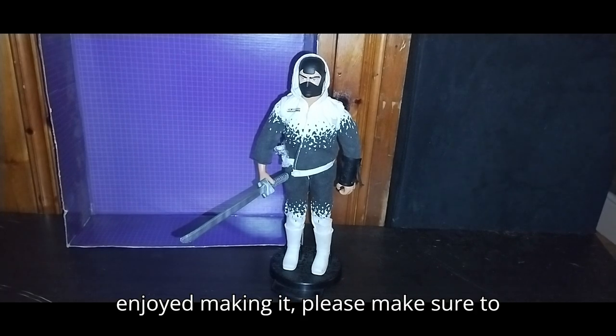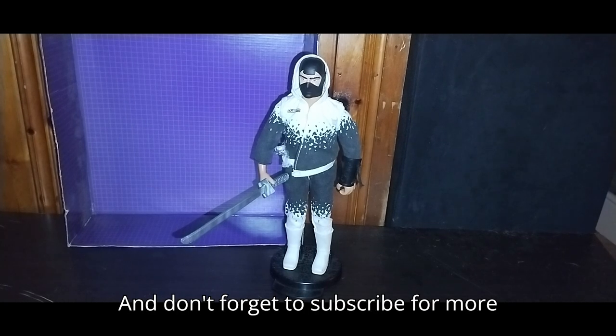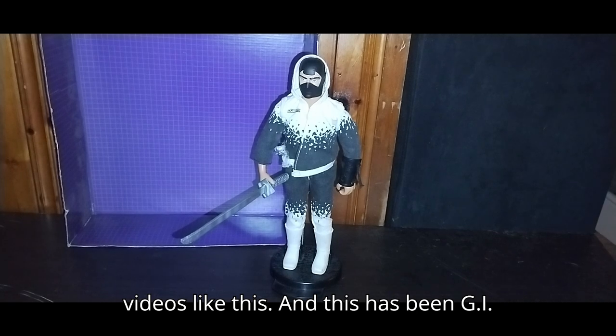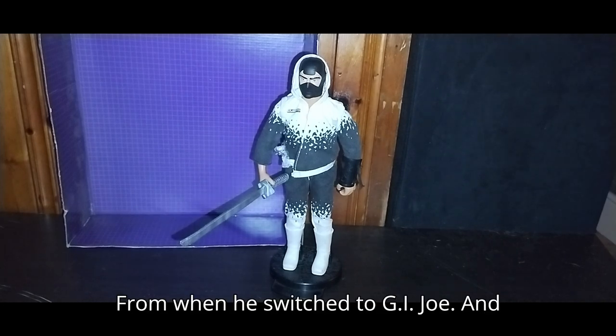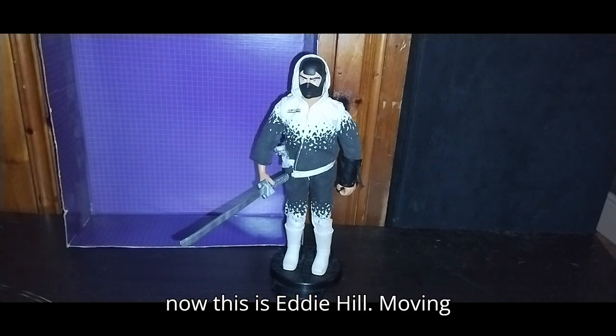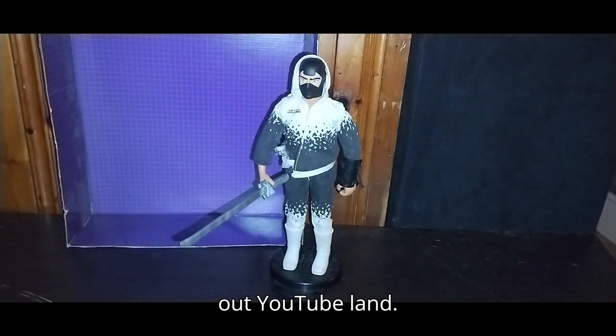If you enjoyed this video as much as I enjoyed making it, please make sure to like, please make sure to comment, and don't forget to subscribe for more videos like this. And this has been G.I. Joe Series 2 Storm Shadow — from when he switched to G.I. Joe. And now this is Eddie Hill, moving on, and rock on and rock out, YouTube land.